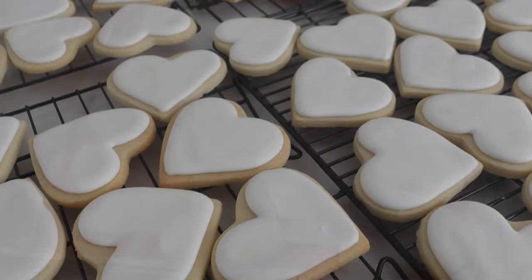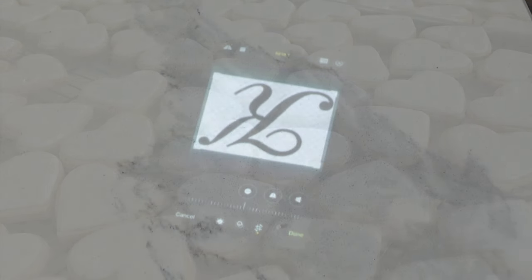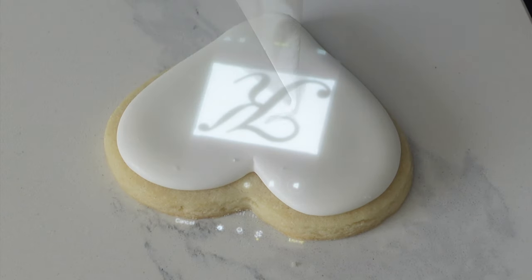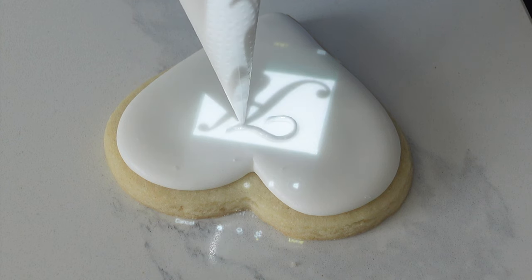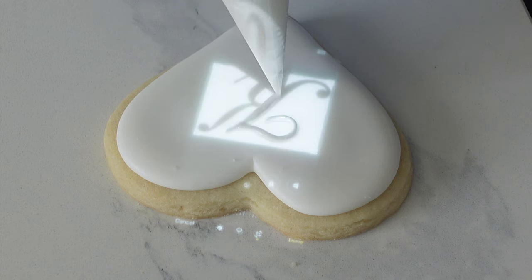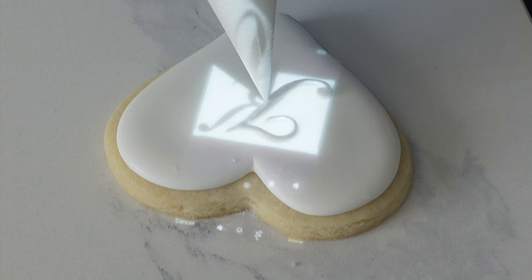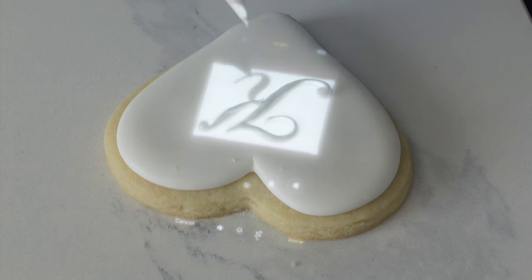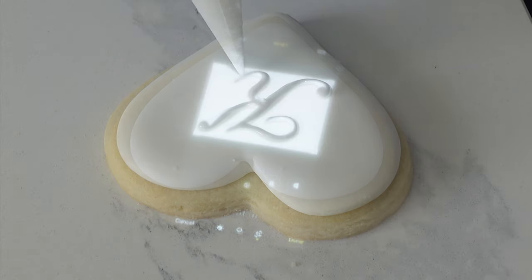There really is nothing too special about the way that I'm going to monogram these, but one little tip: make sure that the icing is fully dry on that first layer, because if you try to put this on when it's a little bit tacky or wet you're going to run into trouble and things are going to start to sink into one another. So definitely dehydrate your cookies — if you don't know what I'm talking about you can check out the video in the right-hand corner.